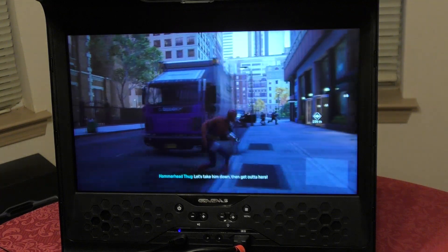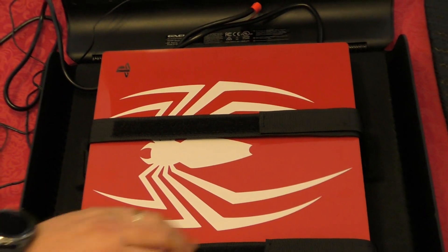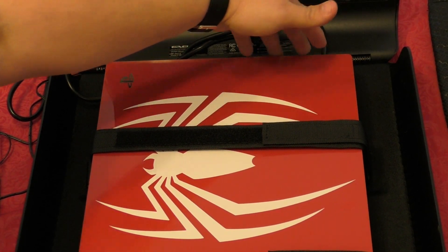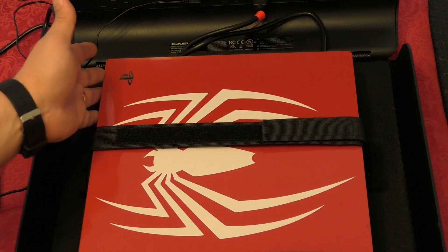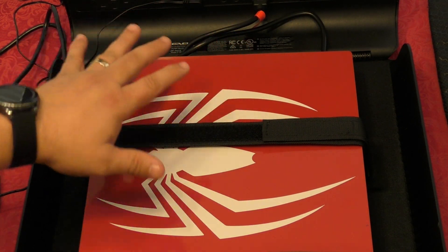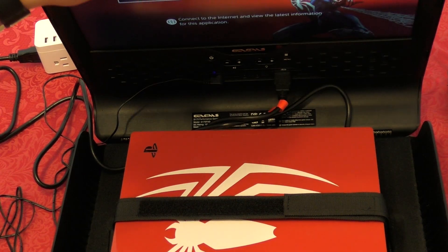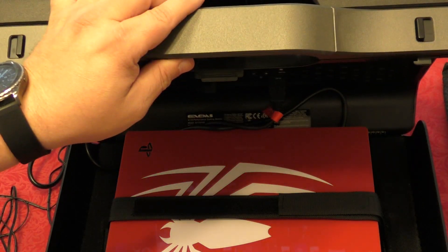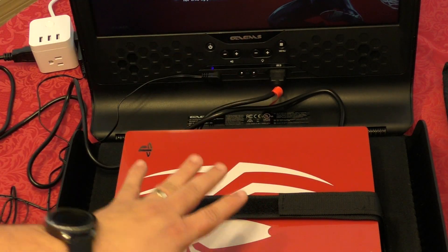It works really well — the console doesn't get hot at all because there's a huge space on both sides. The PlayStation 4's heat sink is at the back, so heat exits from the back. After over three hours of play it was always cold on the sides. Also keep in mind: make sure everything is plugged in properly before playing, and never try to close the screen lid while the console is inside and cables are connected — you might damage the HDMI port on the screen if you force it closed.